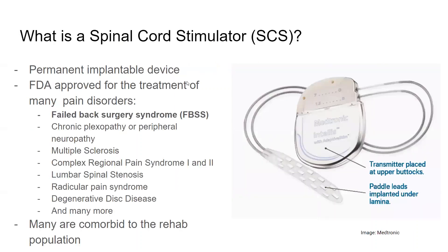What is a spinal cord stimulator? A spinal cord stimulator is a permanent implantable device that usually goes into the lower back on either side, often called the flank region. The leads then exit the spinal cord stimulator battery and go into the spinal cord itself. The spinal cord stimulator was FDA approved for the treatment of many pain disorders, including failed back surgery syndrome, multiple sclerosis, complex regional pain syndrome type 1 and 2, and radicular pain degenerative disc disease. This is not an exhaustive list.